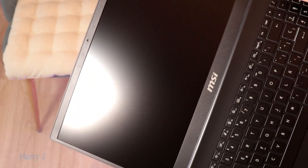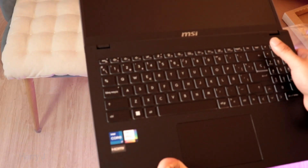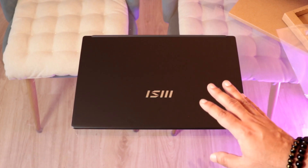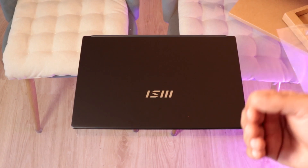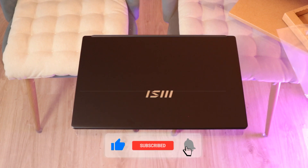So this is the unboxing of the MSI Modern series notebook. In my next video I'm going to do a complete review of this one. I have many videos on this computer, so check those out. If you like this video, please subscribe to my channel and give it a thumbs up. Take care till then.